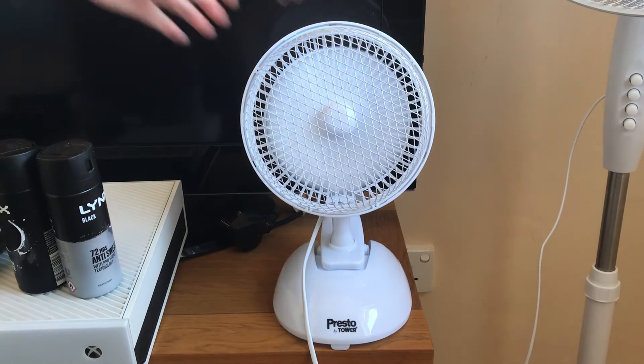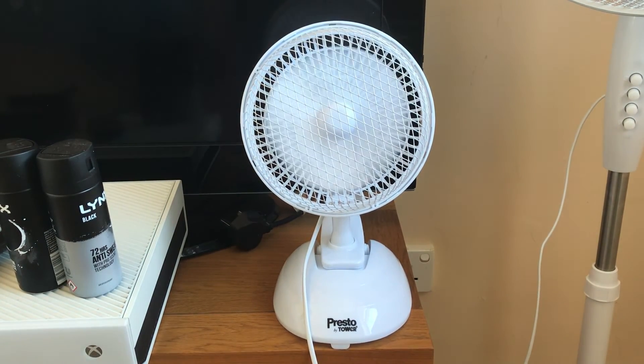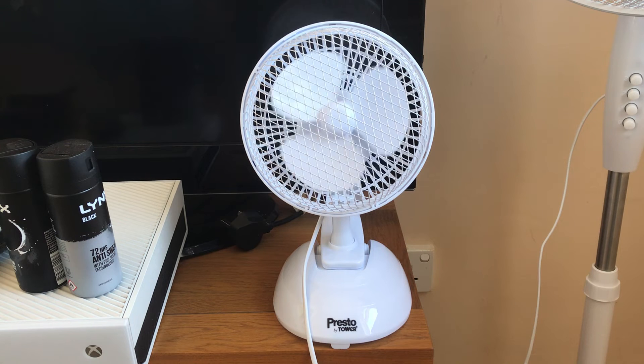Off and spin down now then. So there won't be any fan comparisons with this one, by the way, because I've already done it with the other Presto bar tower, so there'd be no point - it will be the same comparisons.